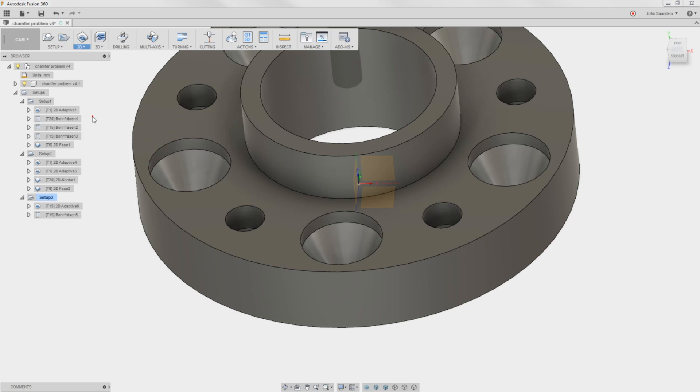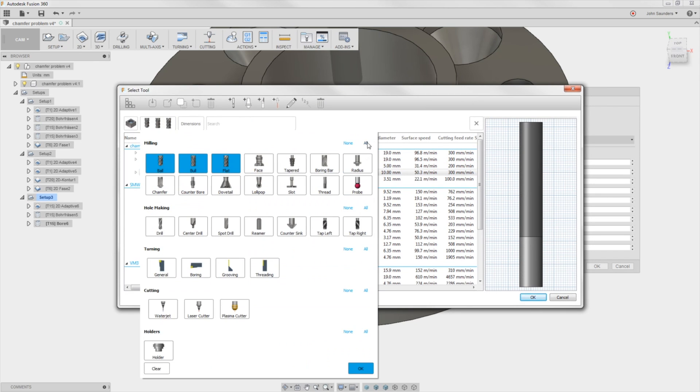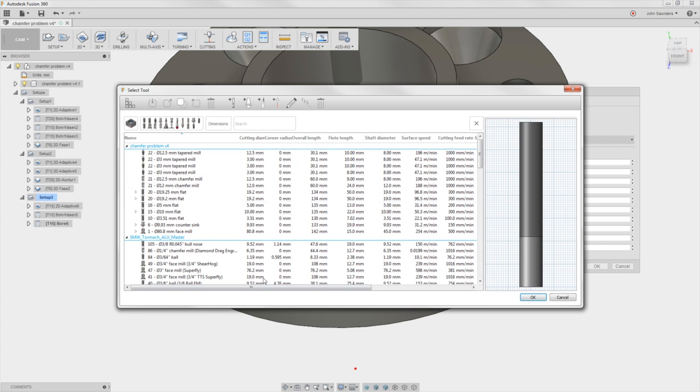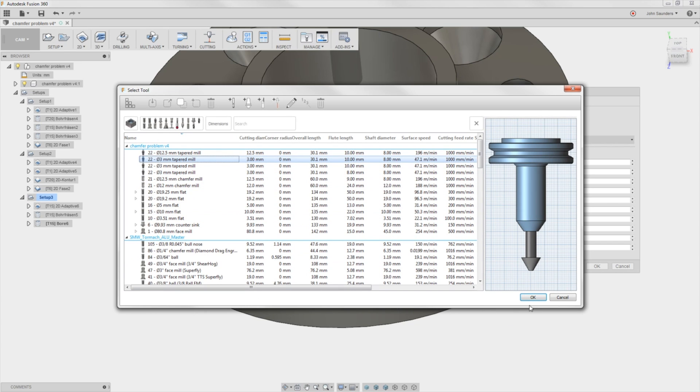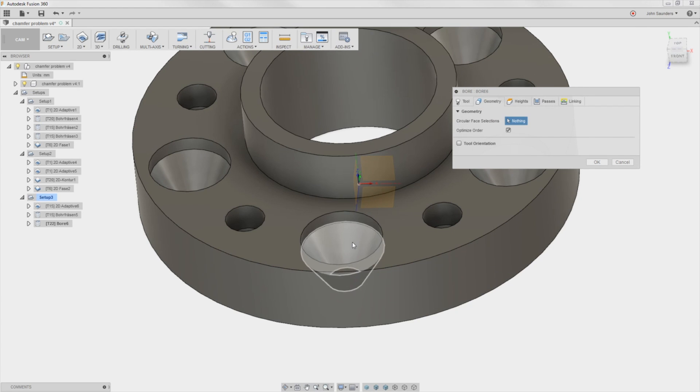Click Bore. Choose our tool 22. It's not there because of the filters — I'll just do an all, and now it shows up. Click OK. I'll select the geometry for that area and click OK.